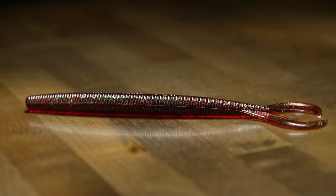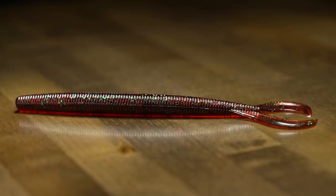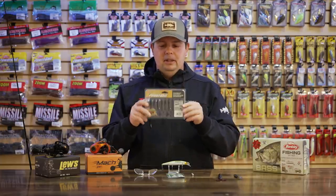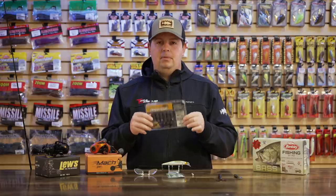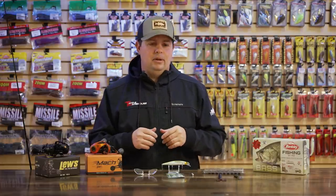Pre-spawn, when everyone's reeling the worms through the grass on little Texas rigs, this is going to be a great one to throw in the arsenal. Another good thing about all those baits — the grub and the worm included — they're all going to come packaged in these clam shells, so all the tails and everything are going to stay perfectly straight. That keeps the Power Bait scent sealed up in there nice and tight. Just an awesome new set of worms from Berkley.